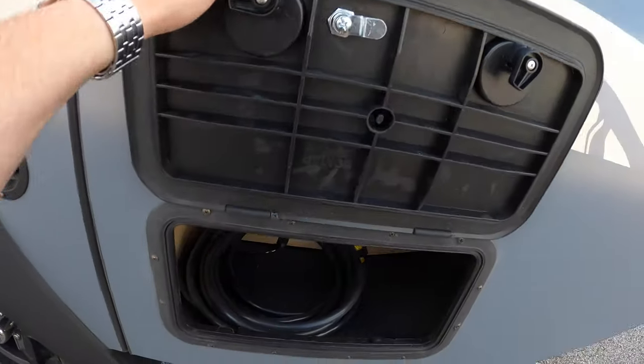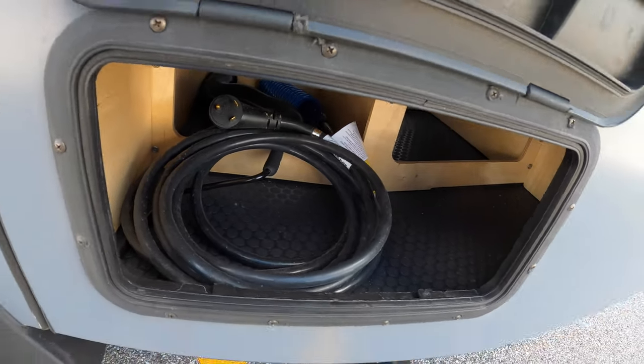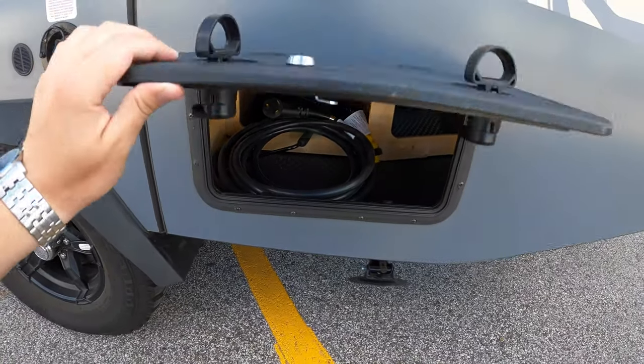They've got this opened up — this is the storage bay underneath the table and bed area on the back of the Mantis.